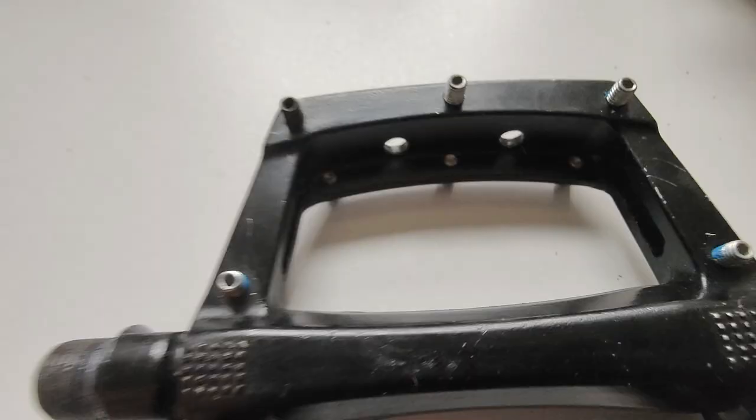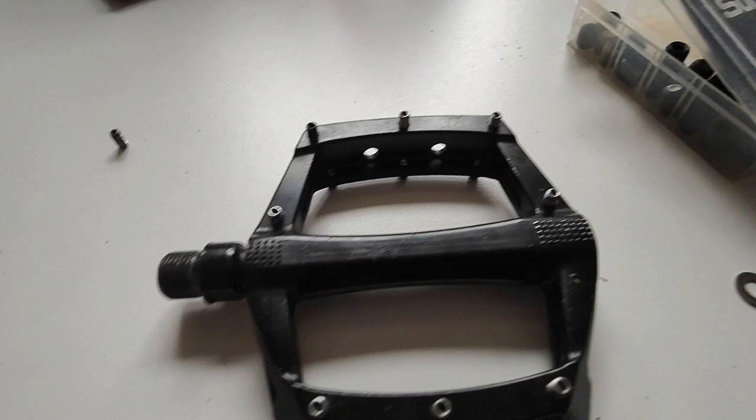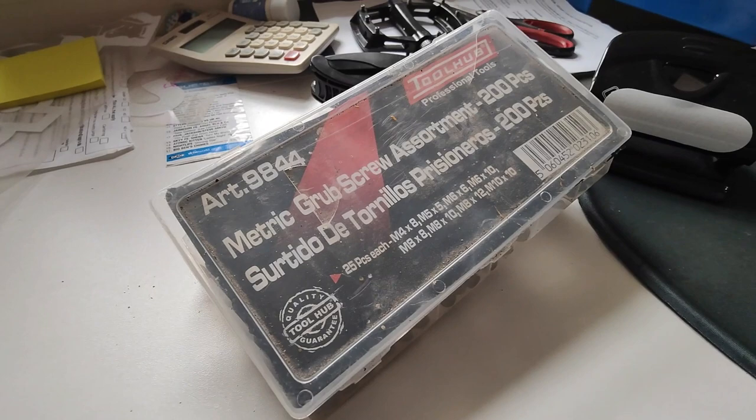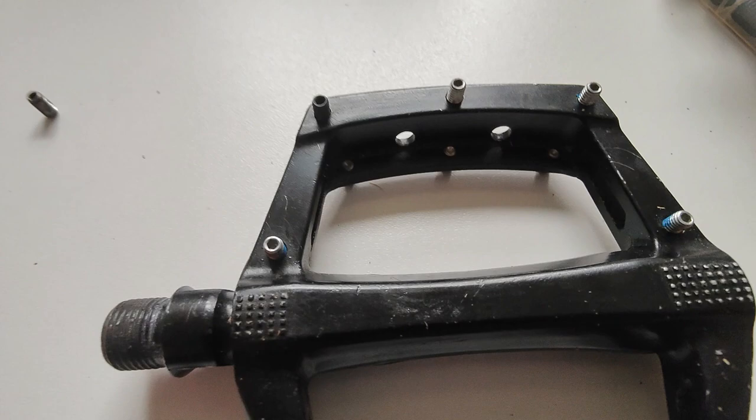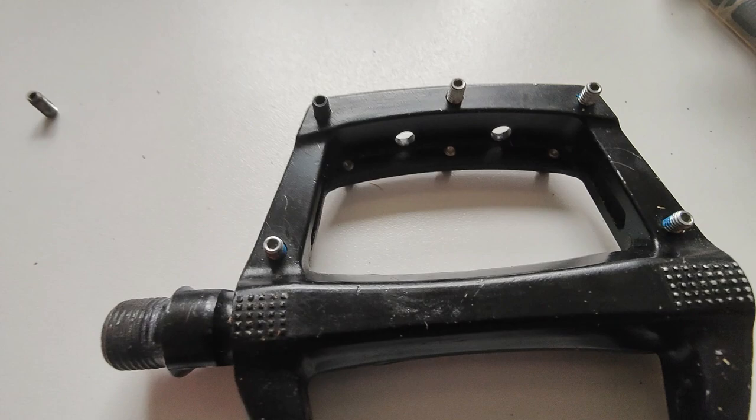So that's another hack - it's a great way of doing it. Go on Amazon, eBay, or your local hardware store and see if they've got any M4 grub screws. When you've got this specific design of flat pedal, like I said there are other flat pedals out there with a different pin setup which I'll look at in the future. But it's a great hack and it's going to save you a headache, time, and more importantly, money.